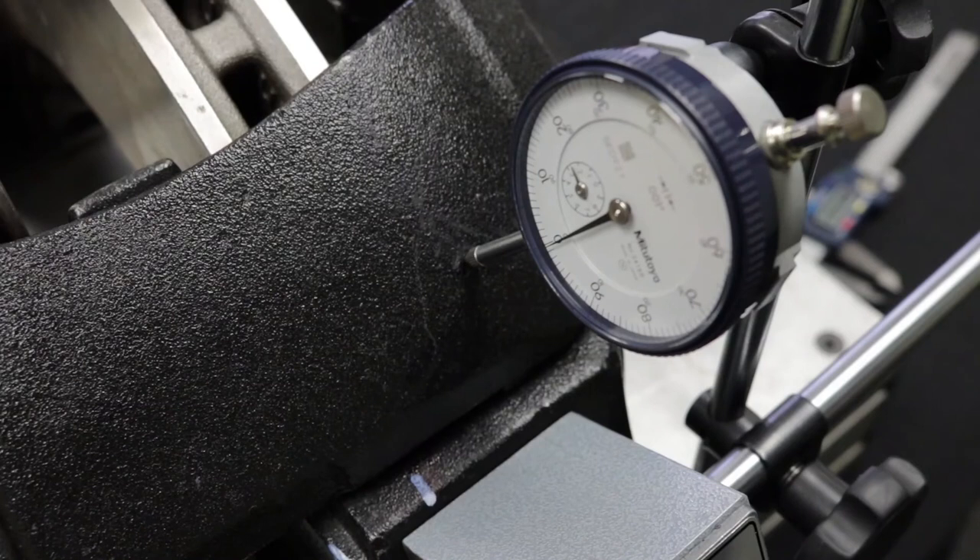Uneven wear on pads or rotors, premature pad wear, overheated brakes, or soft braking would indicate excessive wear is preventing the bushings from functioning properly.